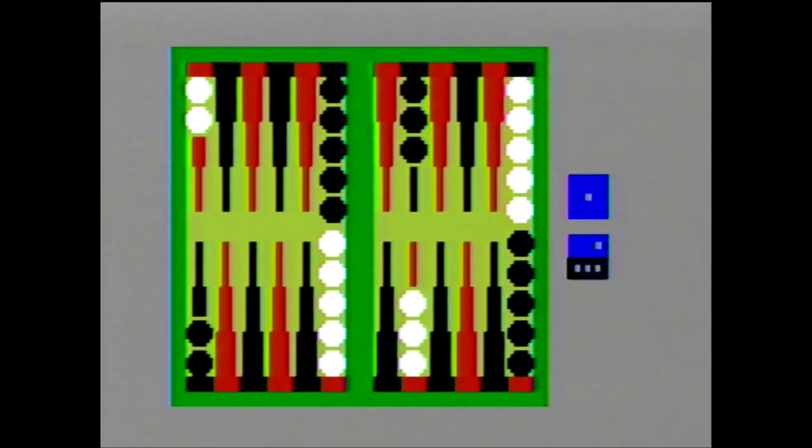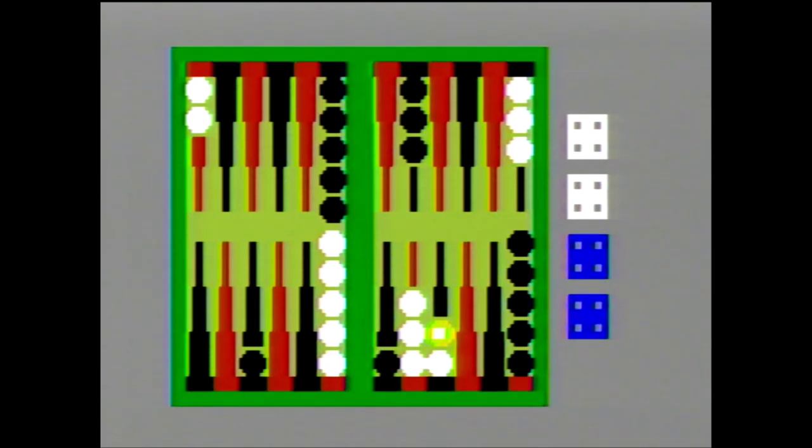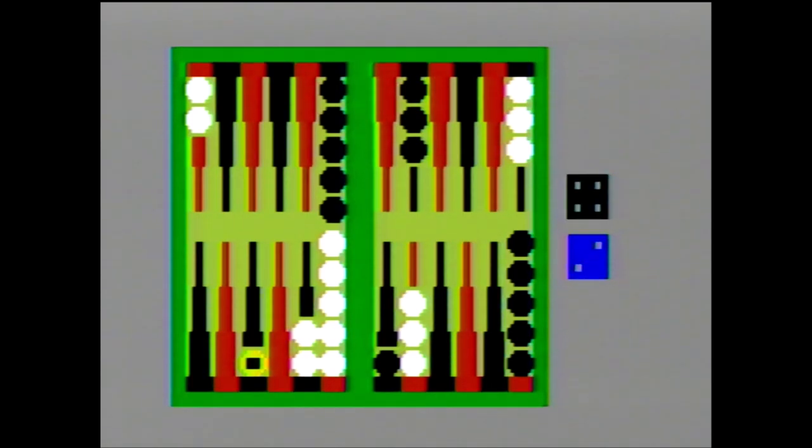When the game begins, a random dice roll determines who goes first, with that person using the roll to move. When moving your pieces, you can either split the two numbers of the dice between two separate pieces, or use both to have a single piece make two separate moves. If you throw doubles, you get four moves instead of two, and you can split these up between up to four pieces if you wish. You can only land on wedges that are empty or have your color pieces already on them.